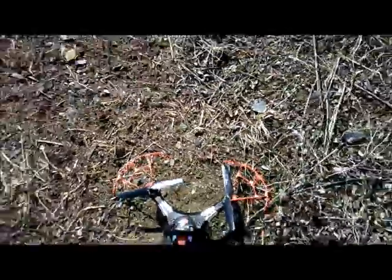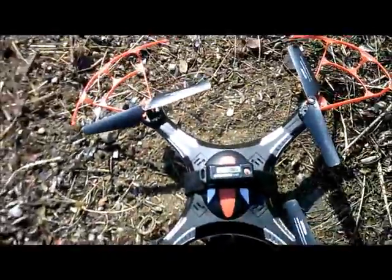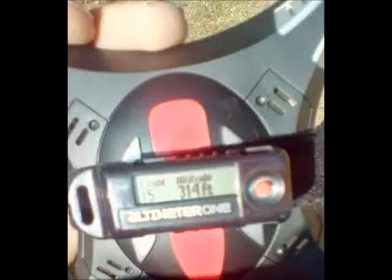We got past it. I'm J-Drone — keep watching, subscribe, always doing new stuff. This got 314 feet, which I'm happy with that, in 8 mile an hour wind. Have a great day.